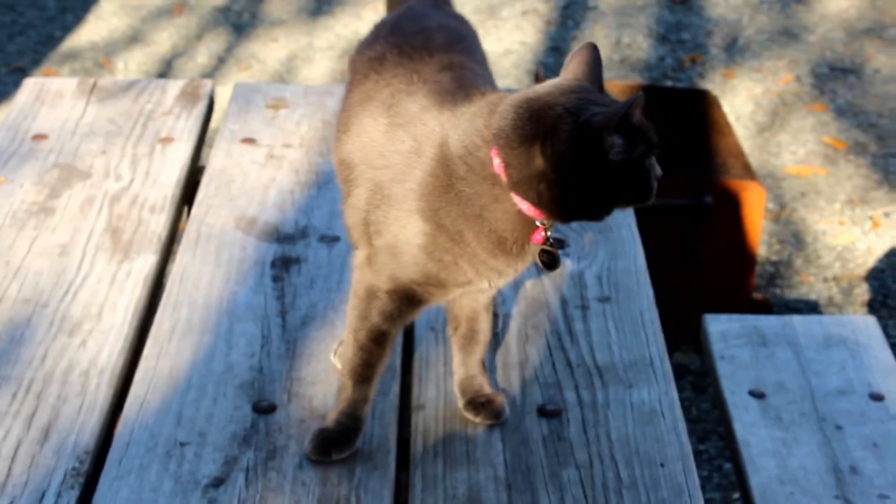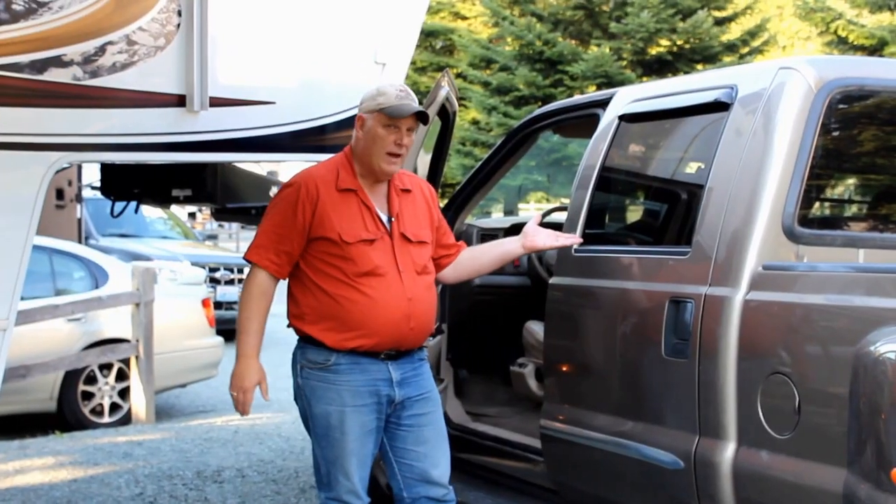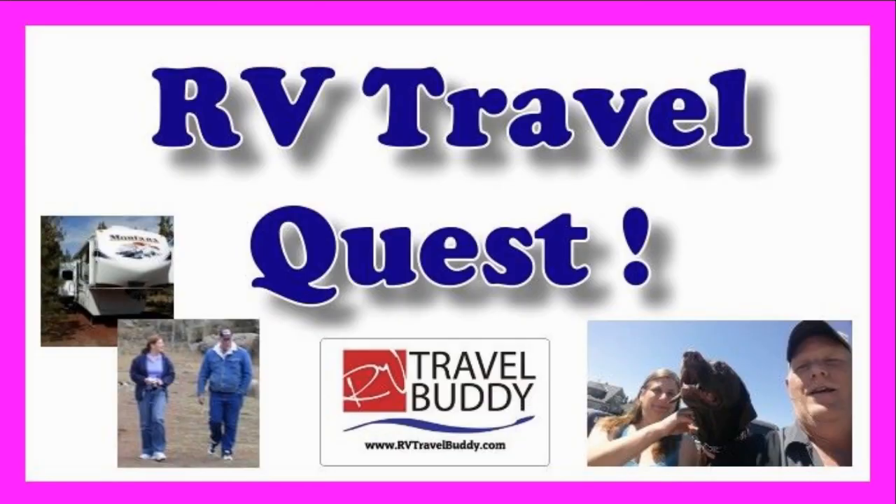Hi, I'm Rob. Hi, I'm Sherry. And this is our cat, Lily. This is Cinder. We've got the truck, we've got the trailer, and we're ready for our RV travel quest. Hey, RV travel buddies.